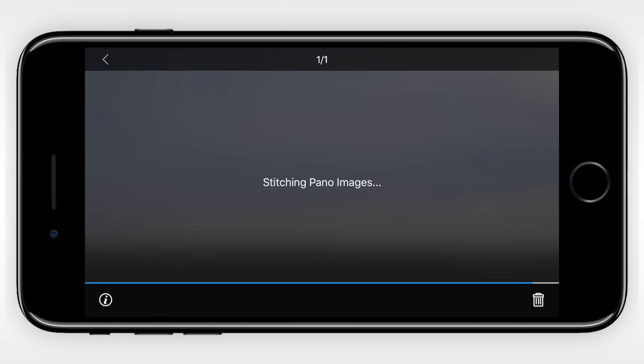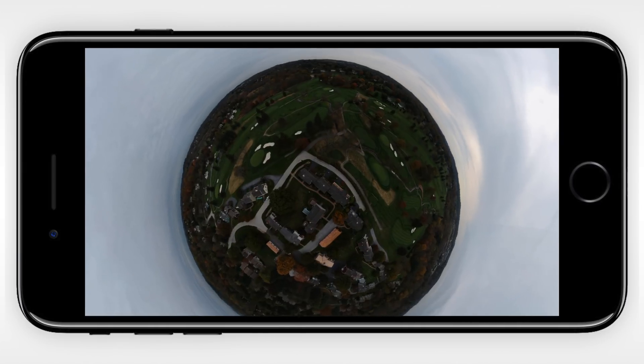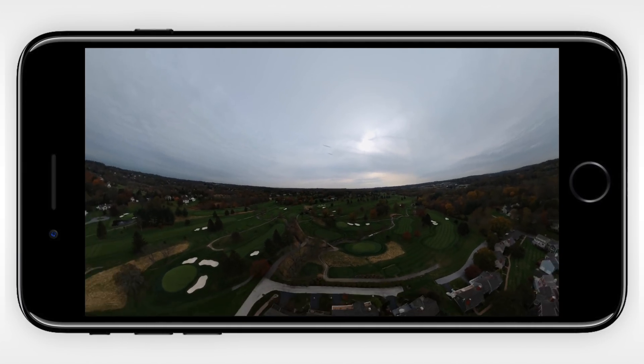Once the pictures have been taken and we go into the editor to view the full photo, we'll have to wait for the stitching process to finish, which isn't too long. After it's finished, you can play around with the photo inside of the DJI GO app, moving from Little Planet to a full 360 photo.